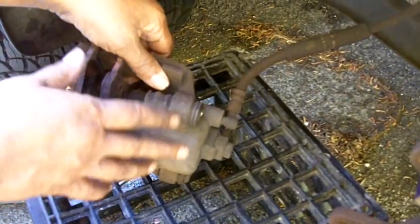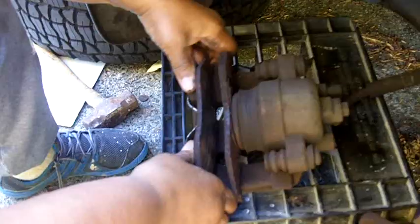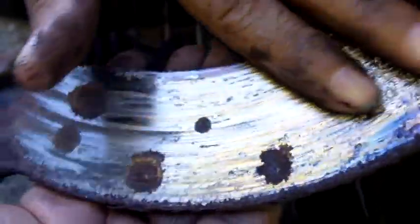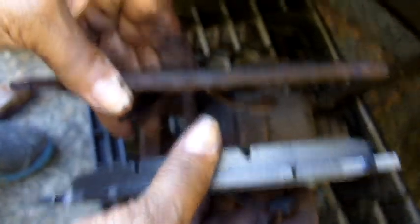Next thing we want to do is take our caliper and remove the brake pads. I'm going to pull the front one out — you've got to push forward. Take a look at this — you can see how bad it was; there's really nothing left. I'm going to grab a new brake pad so you can see what a good one looks like in comparison. This is a new one — look at the difference in thickness. It definitely was time to remove it.